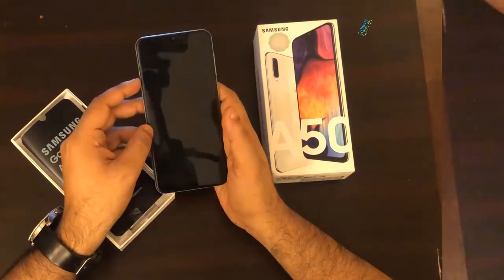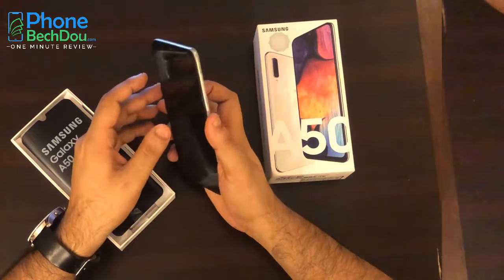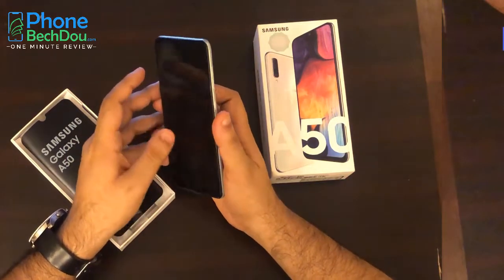Hello guys, today I have an opportunity to review the Samsung A50. Let's start with General Features.